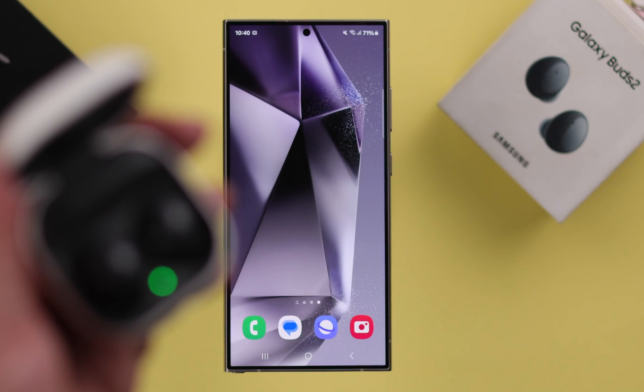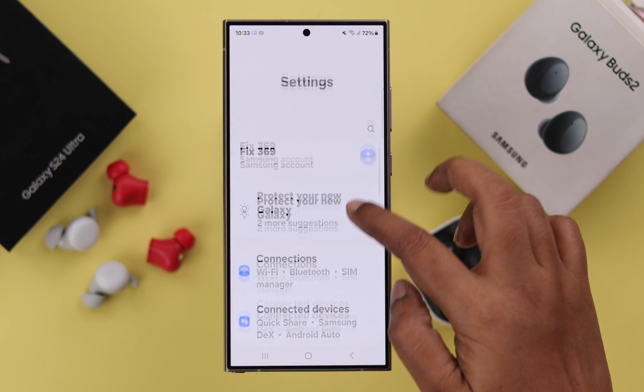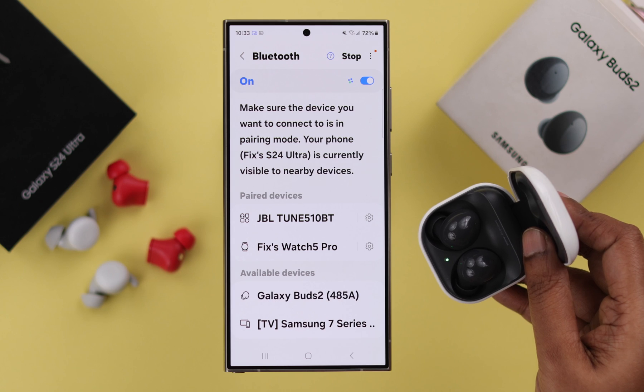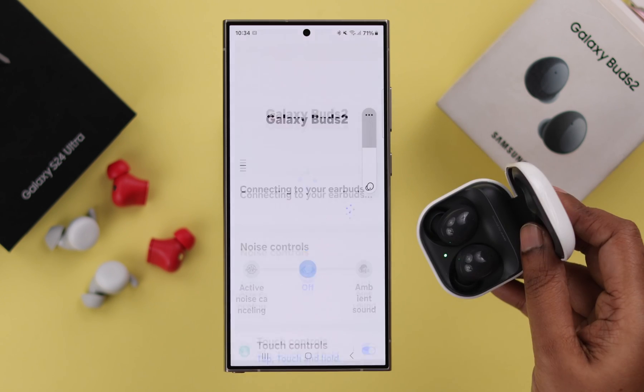Now, if you don't get the pop-up, don't worry. All you have to do is go to your Bluetooth settings — from Settings to Connections to Bluetooth — take it to pairing mode again if you want, and from here just tap on the Galaxy Buds name to pair it. Tap on Pair in the pairing pop-up.